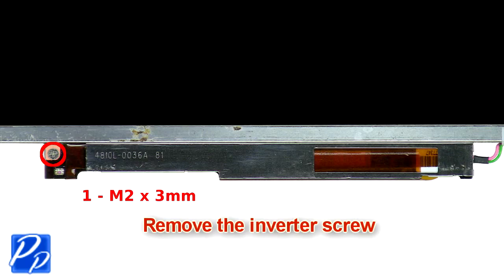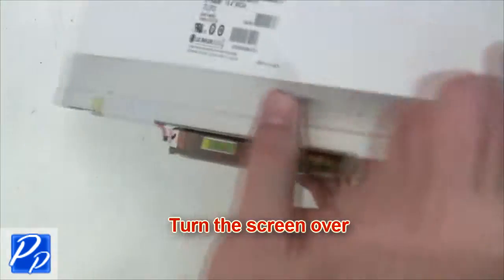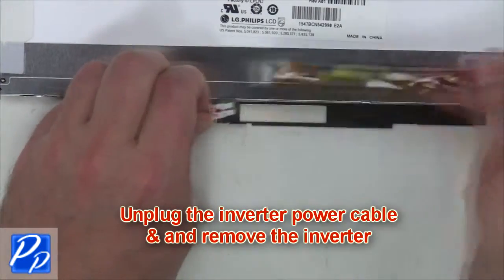Next you're going to remove the inverter screw. Turn the screen over, unplug the inverter power cable, and remove the inverter.